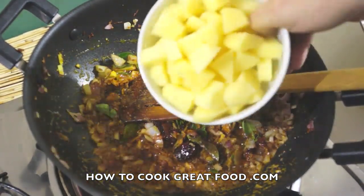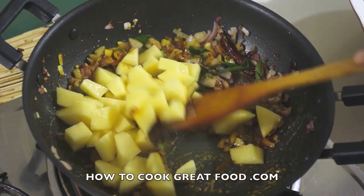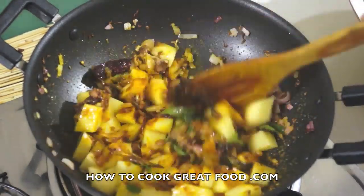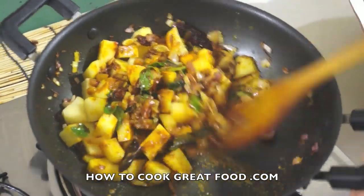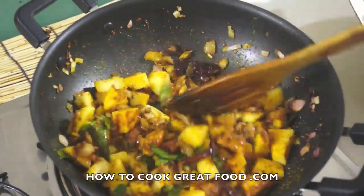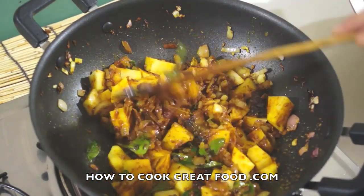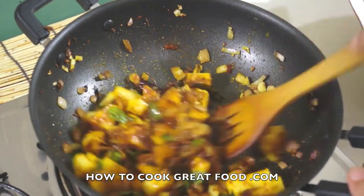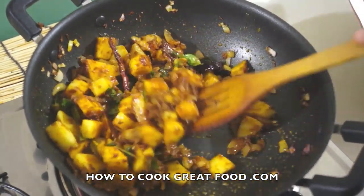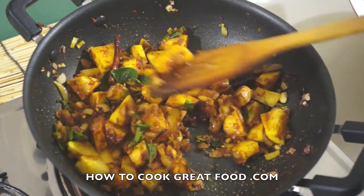Now we're ready to add our potatoes, which have been peeled and washed. You can see they're cut into fairly small pieces. On the same heat, we need to fry these off and give them a head start over our minced meat. I reckon this is going to be about three or four minutes — keep it turning in that pan.